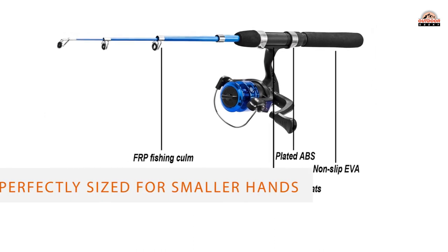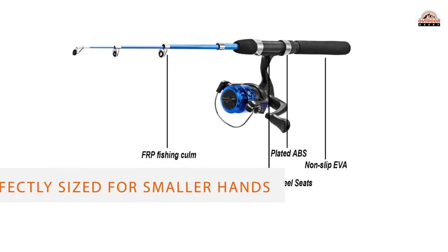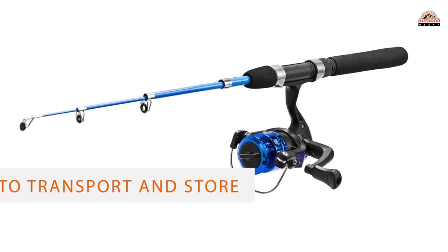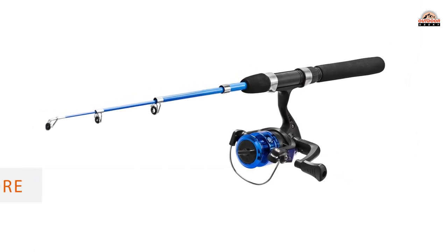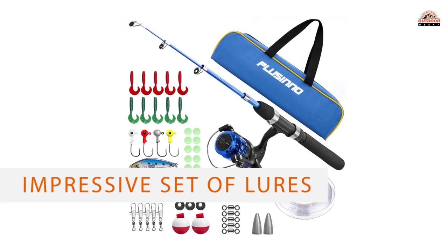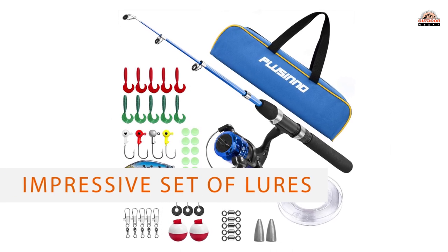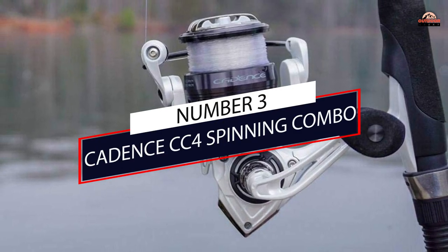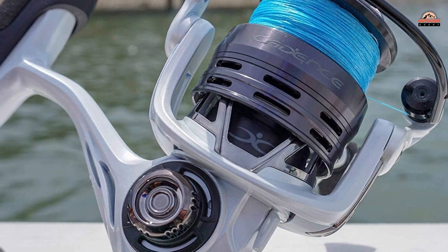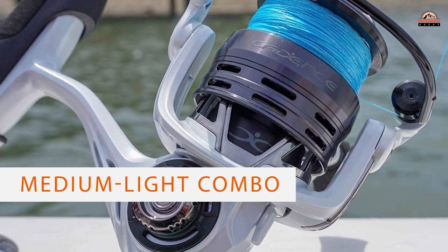The foldable design makes it easy to transport and store. The combo also includes a fishing line and an impressive set of lures, including crankbaits, float bobbers, jig heads, and soft lures. A variety of sinkers, swivels, and stoppers complete your child's first fishing set.